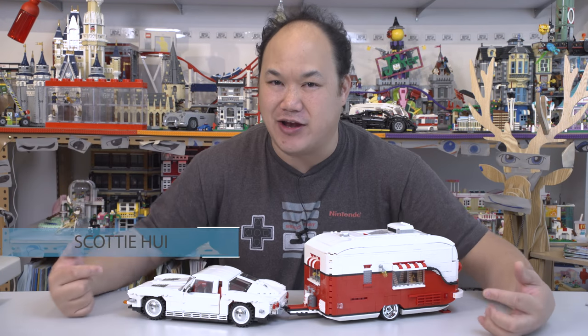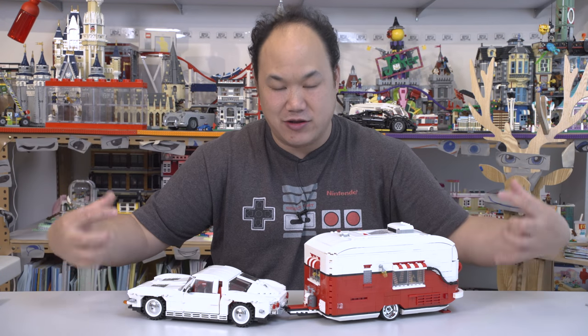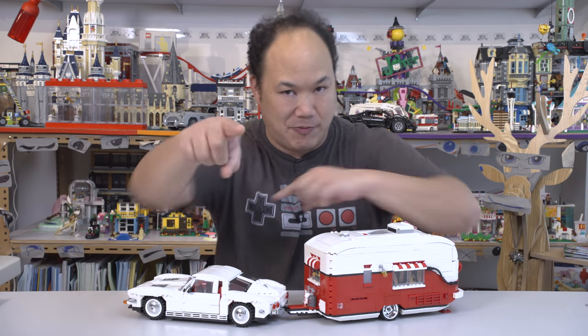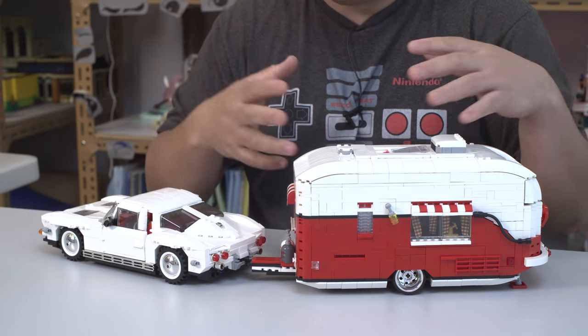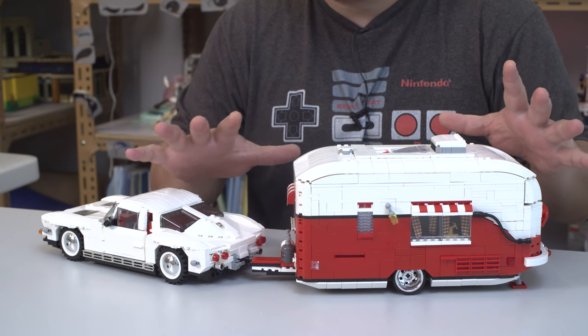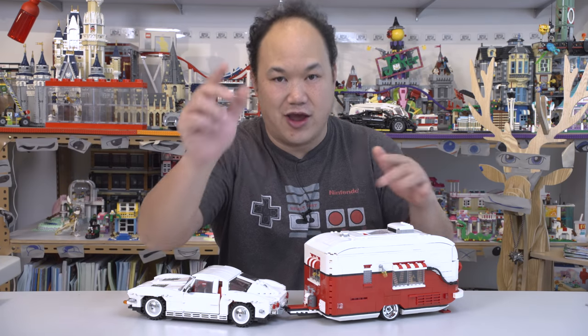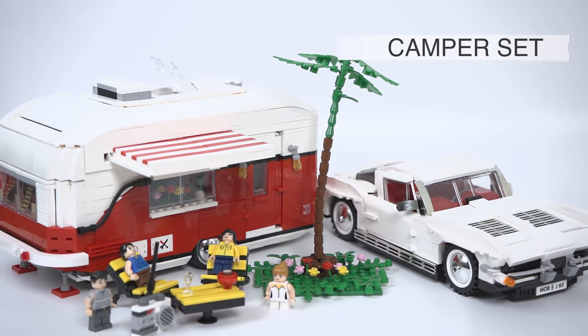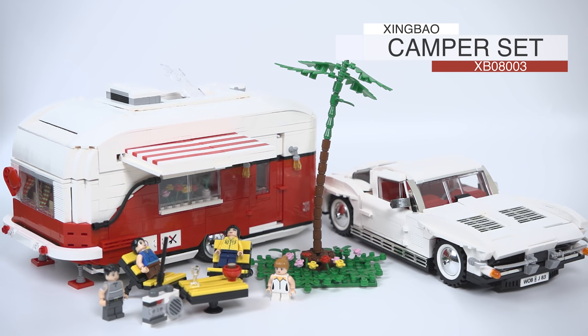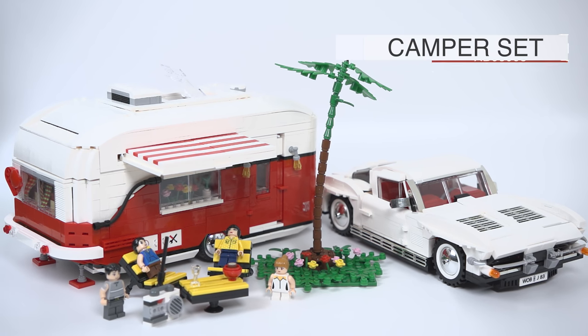Welcome back to Break Me Up Scotty. I'm Scotty, and today we're looking at something really different here — this is actually really cool. Some of you bought these from my store. It's available on BreakMeUpScotty.com. This came out of nowhere. I just built it, and I was like, wow. This took me by surprise. Check it out, and here's why. This is Xingbao's XB08003, the Dream Car Series Camper Set.